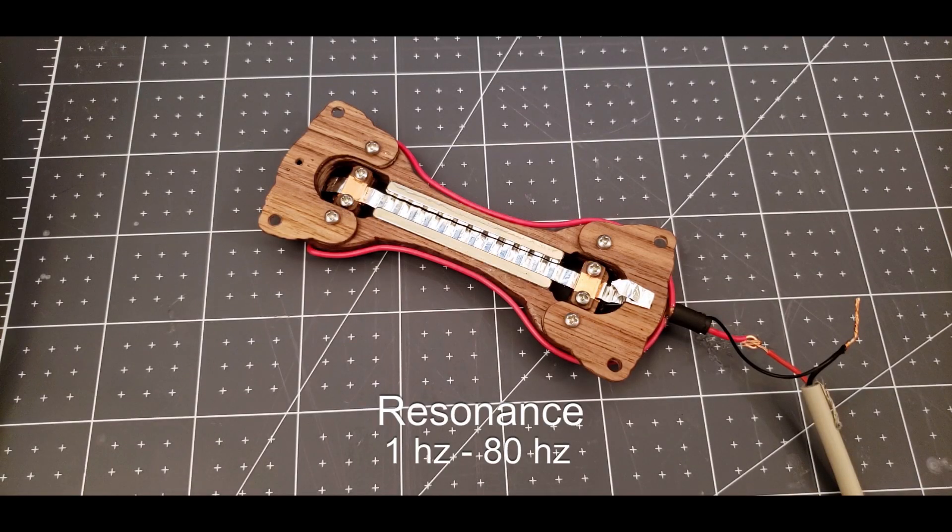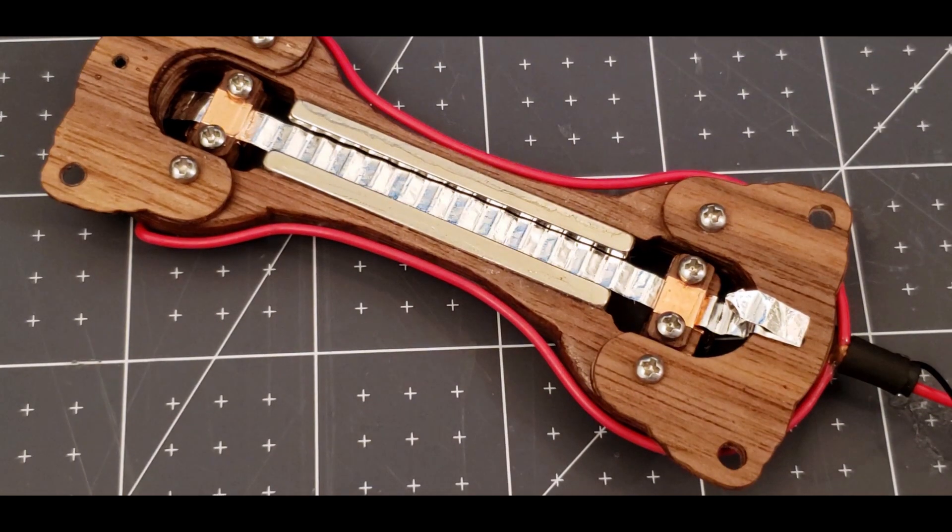The resonance is checked by running a sine wave signal through the ribbon. I make sure it resonates down to at least 20Hz, but in this demonstration you can see it moving the ribbon even as low as 1Hz.